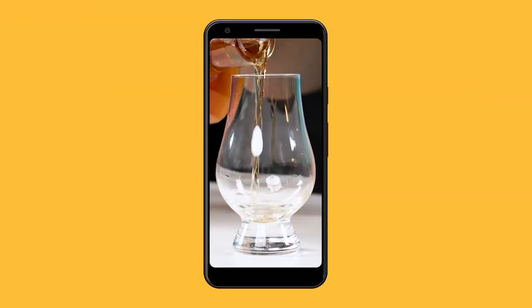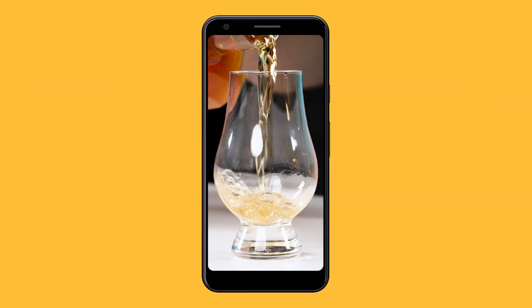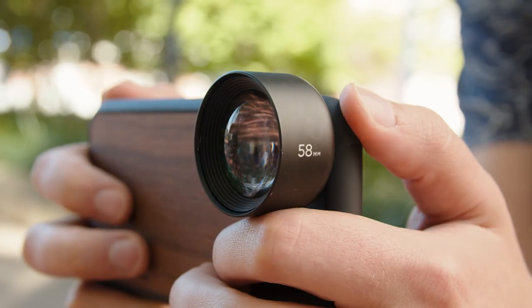This may seem kind of obvious, but you should probably be shooting horizontal video if you want to get more cinematic footage. Unless you're shooting for a vertical format like Instagram TV or TikTok, horizontal is the way to go.